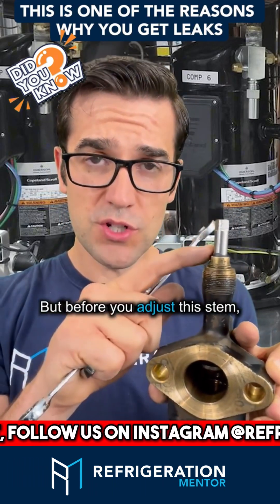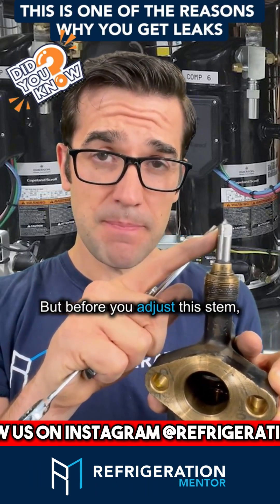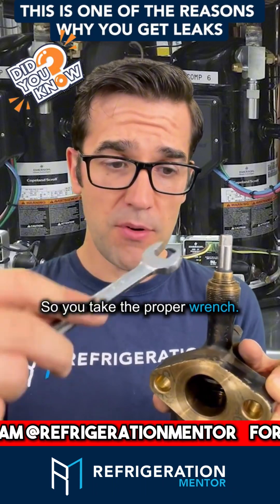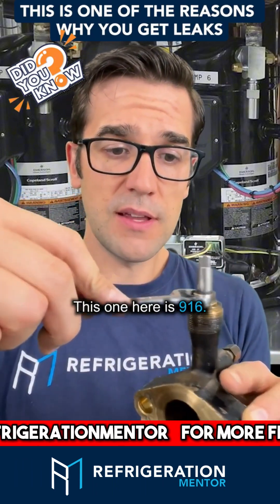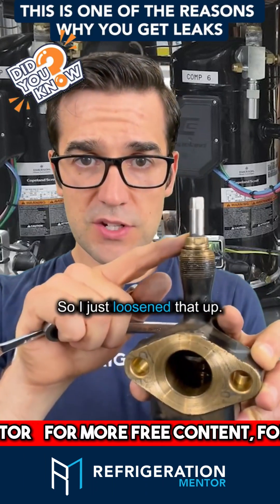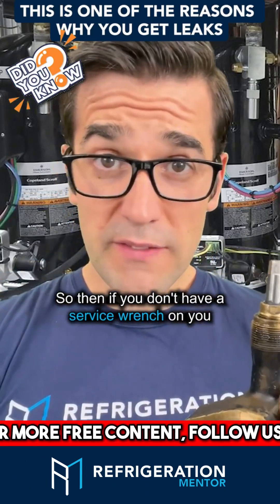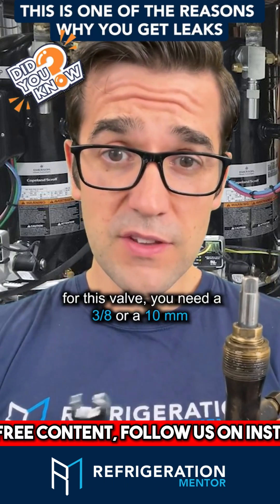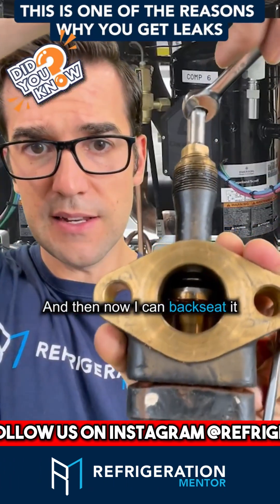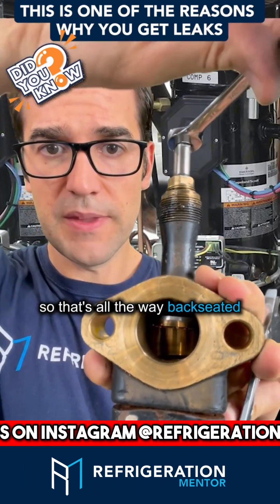Before you adjust the stem, you want to loosen the packing. Take the proper wrench — this one here is a 9/16 — and loosen it up a little bit. If you don't have a service wrench for this valve, you need a 3/8 or a 10mm. Then you can back seat it — that's all the way back seated.